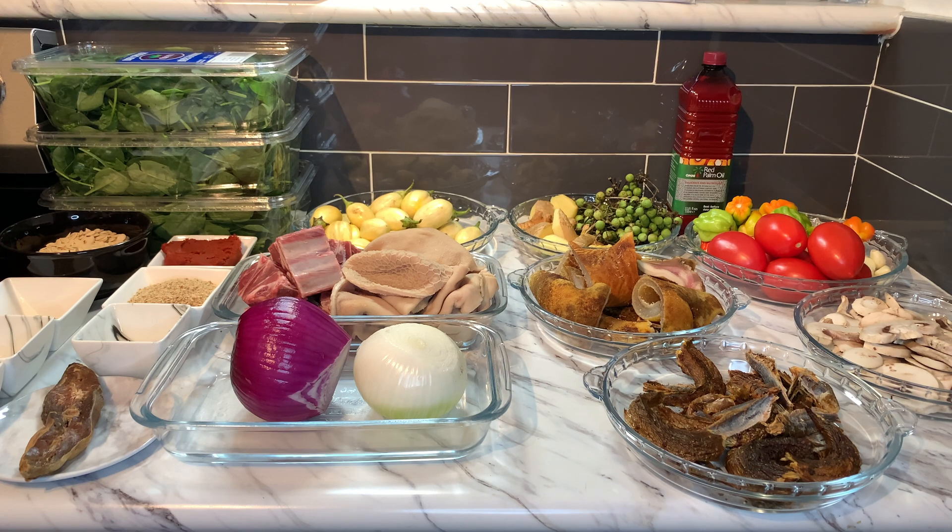We are ready to mash our eggplant and turkey berries. I'm not going to blend it because I don't want it too smooth. Just mashing our veggies here. This is the texture I want for my garden eggs and turkey berries.